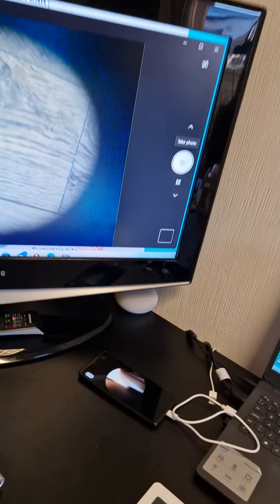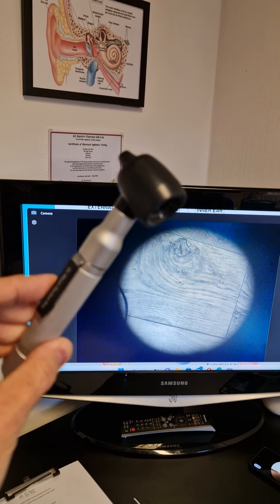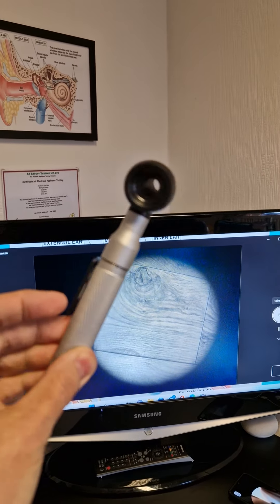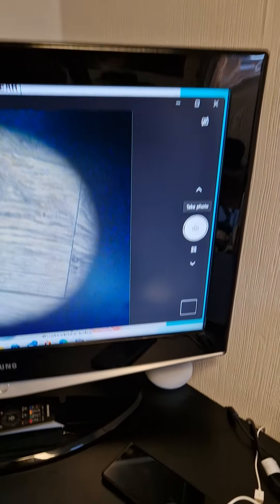What you might have seen in the past are these otoscopes — these are the old-fashioned ones that we use in emergencies. Computers do break sometimes, so these are the ones that your GP would use to look inside your ear.